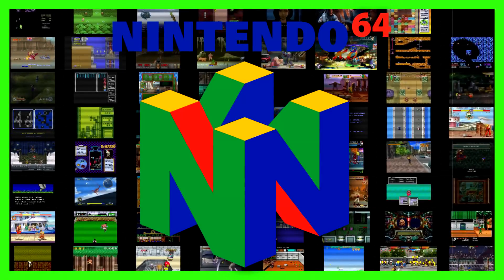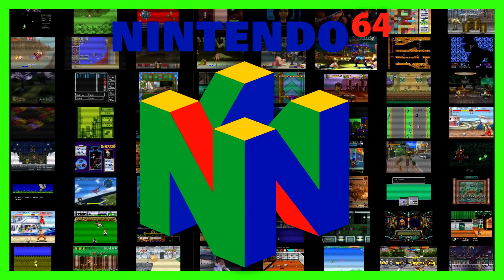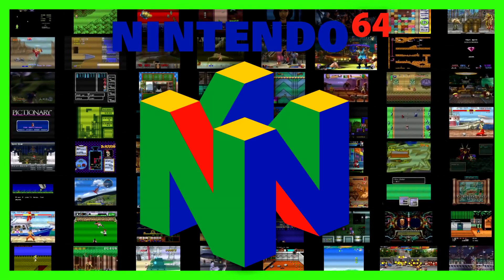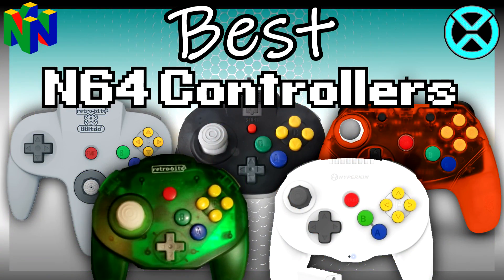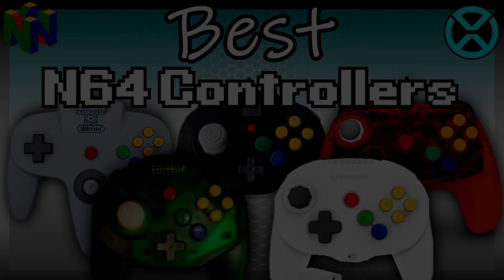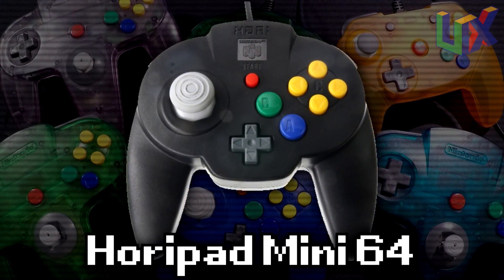Welcome to another Uncanny review where we waste no time and get right to the point. Today's episode is all about the best Nintendo 64 controllers. I want to clarify that I paid for each of these controllers and was not paid for this review in any way. What follows is my unbiased opinion.